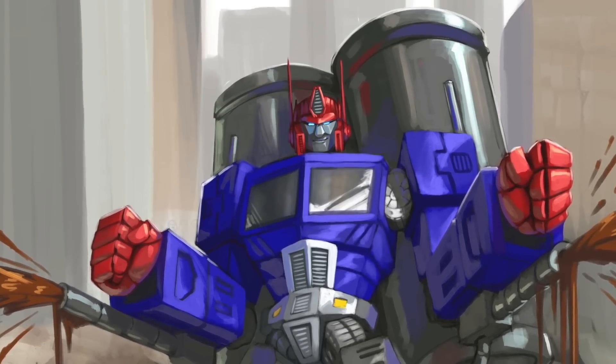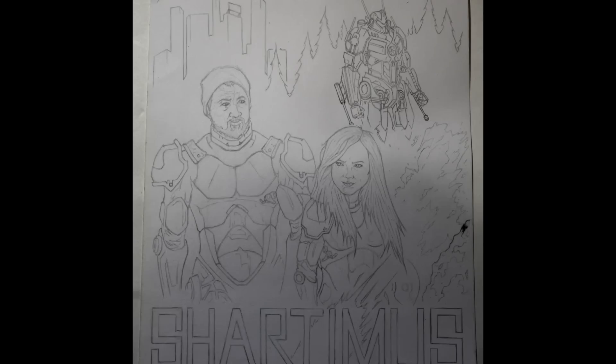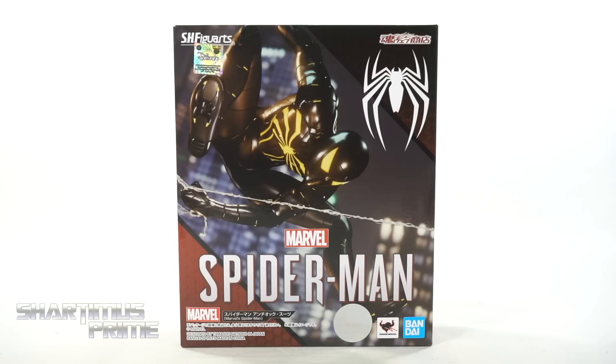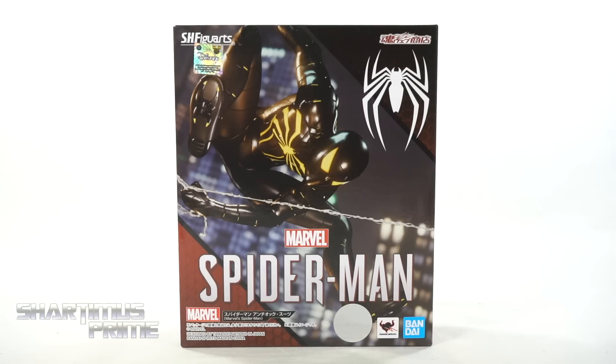What's up you guys, Shardimus Prime here, doing another S.H. Figuarts action figure review on the Bandai Tamashi Nations Marvel's PS4 Spider-Man video game's Anti-Ock Suit Spider-Man.